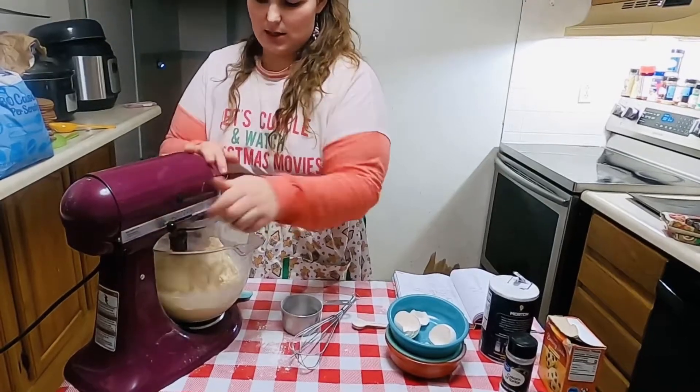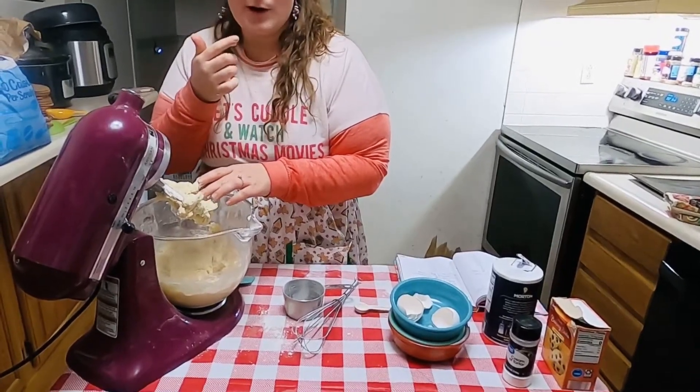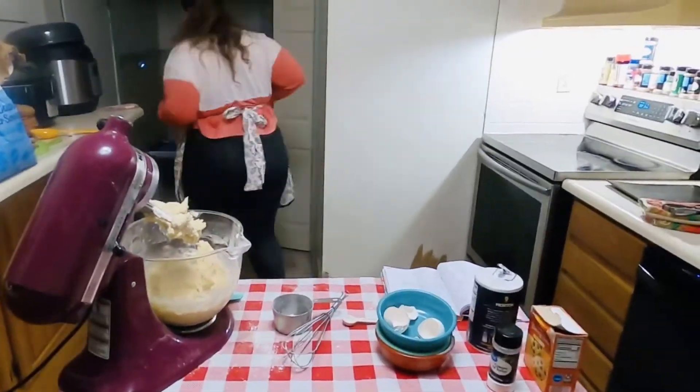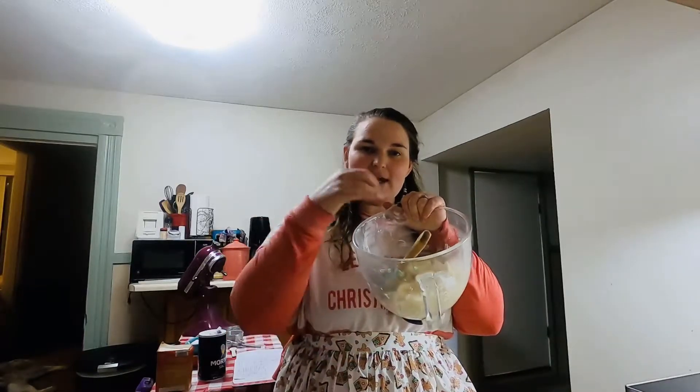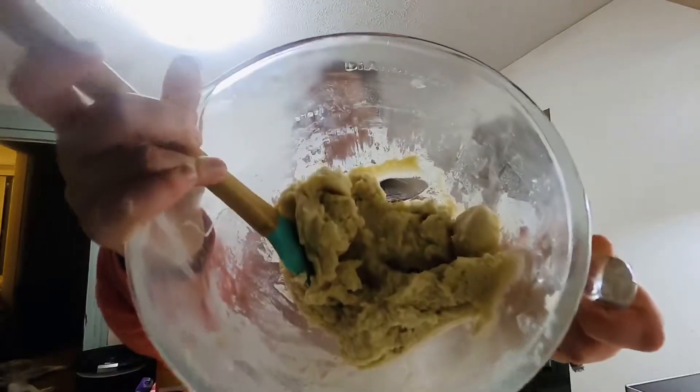I'll go ahead and stop my mixer. I'll be right back. All right, I apologize — when there's a hungry baby, there's a hungry baby, cookies will wait. What I have done is brought my bowl of cookie dough, taken everything off the blade of the mixer, and given it a quick stir with my spatula, making sure all the ingredients are really well incorporated. And it looks just like that — a nice plain mix.